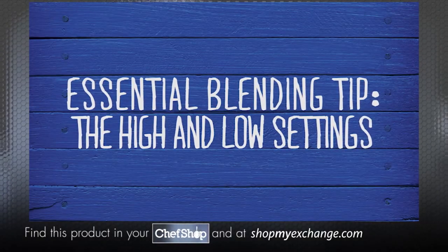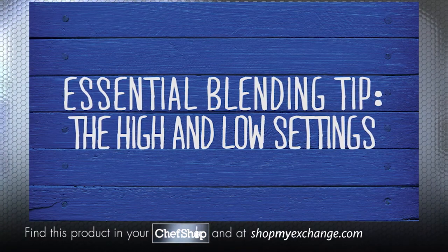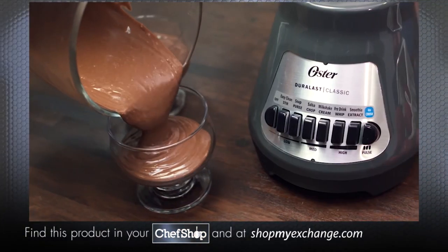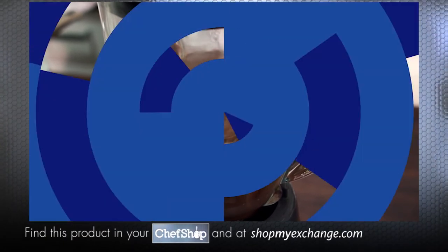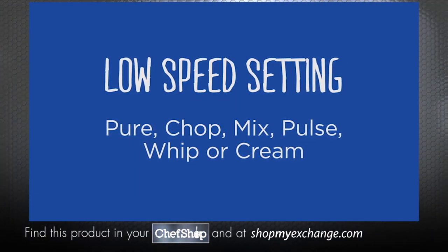Your Oster Classic Series Blender has settings that range from low to high speeds. Understanding what setting to use for your particular blending job on a push-button blender can help simplify tasks. The low speed is ideal for pureeing, pulse chopping, mixing, whipping, and creaming.